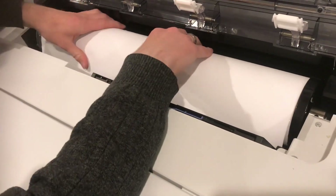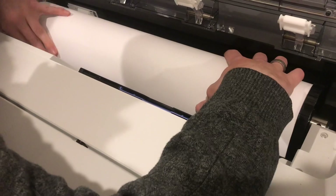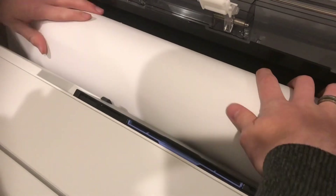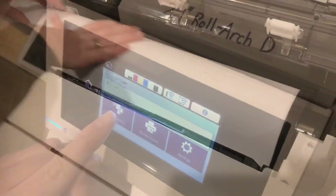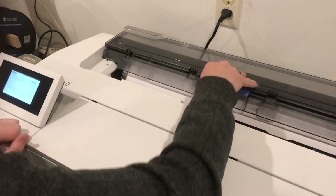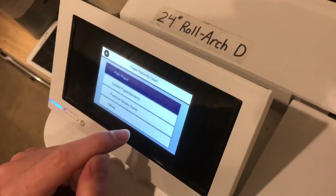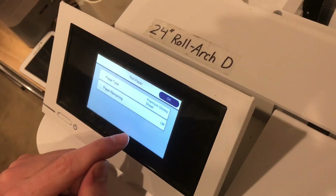Now that it's in, I'll just start feeding it — let's get it over the rollers. We'll go back into paper settings. You'll hear it beep. Close that cover and then change the paper type. I'm going to change it to premium glossy sheet since we're on vinyl.